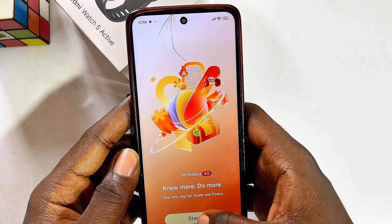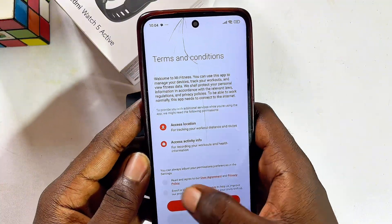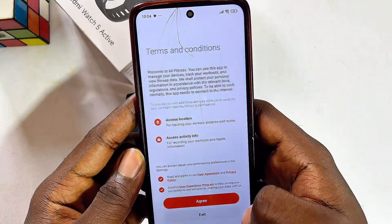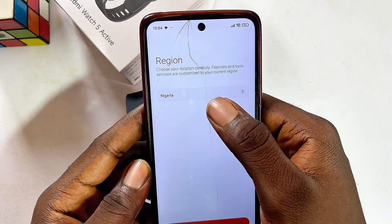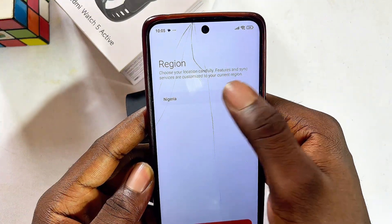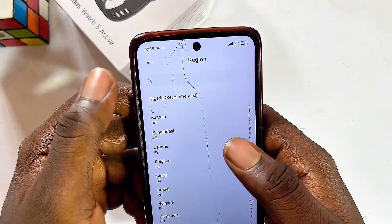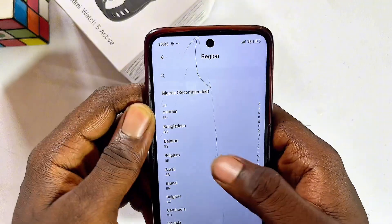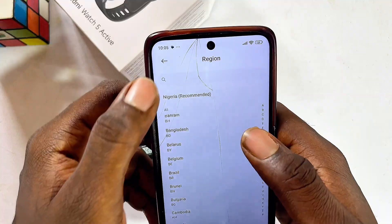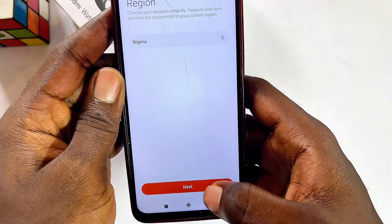Click on the Start button at the bottom, then agree to the terms and conditions and policies — click the check button and then click Agree. At this point, select your region; it should be set automatically, but you can change it if needed. If you're running into any errors after selecting your region, try changing it to either China or India, as that sometimes works. Then click the Next button at the bottom.